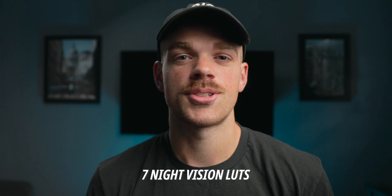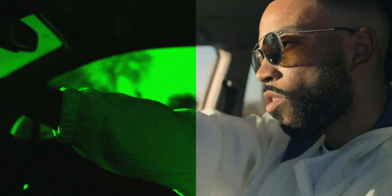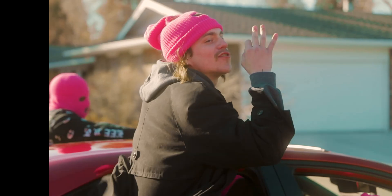With this pack, you can now easily get a night vision style look, all while doing it in post, so you're not stuck with the look if you did it in camera. And the best part is it's only $3. You'll get seven different LUTs and 11 PNGs to stylize your footage in a night vision fashion. The LUTs come in .look and .cube files so you can use it in Adobe, DaVinci, Final Cut — you name it.